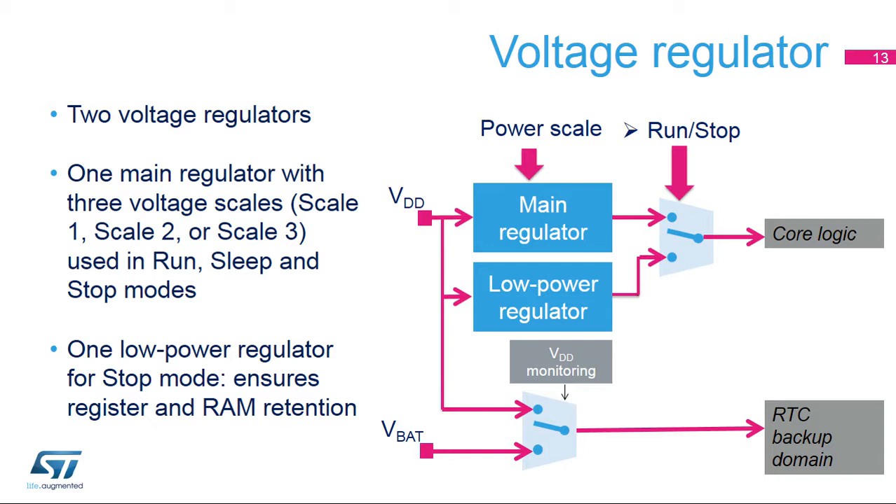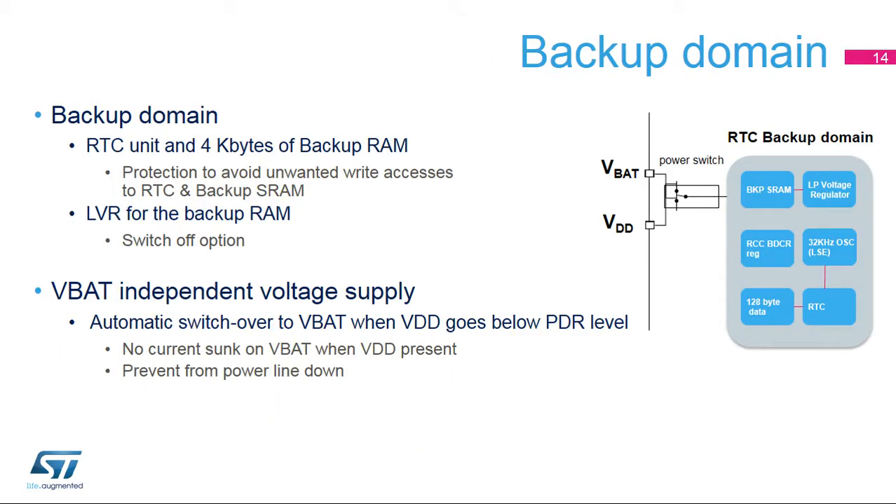The regulators are off in standby mode, and SRAMs and peripherals are powered down; they must be reinitialized after exiting this mode. The backup domain contains the RTC unit and 128 bytes of RTC backup registers, 4 kilobytes of backup SRAM, the LSE oscillator, and PC13 to PC15 IOs plus PI8 IO when available. To retain the content of these blocks when VDD is turned off, the VBAT pin can be connected to an optional battery. The backup domain, RTC registers, and backup SRAM are protected against unwanted write accesses after reset.